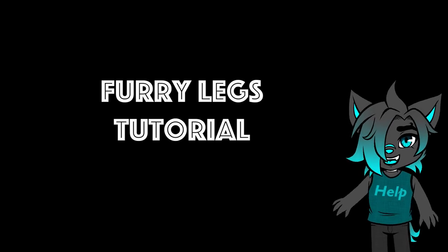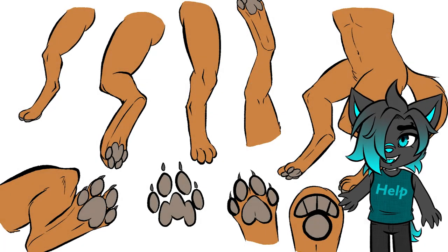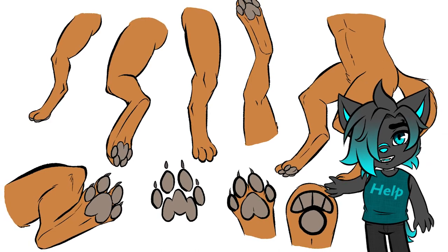Let's go through how to draw furry legs. When I say furry legs, I mean anthropomorphic animal legs. There are different kinds and styles, but I'll just cover the basics of how to draw them.